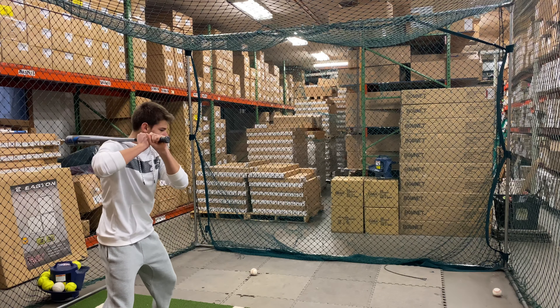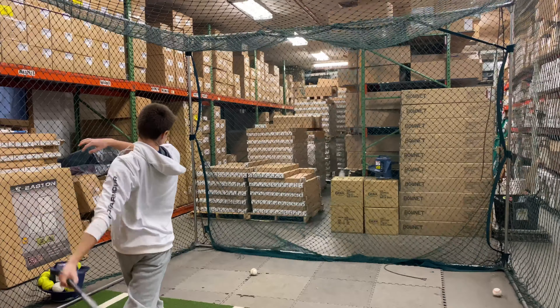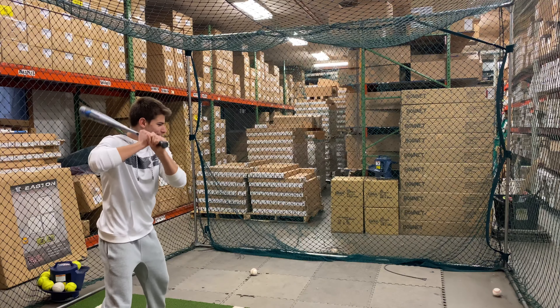Also a very economically friendly bat, so it's going to be at that retail range of that $200 price point as well.